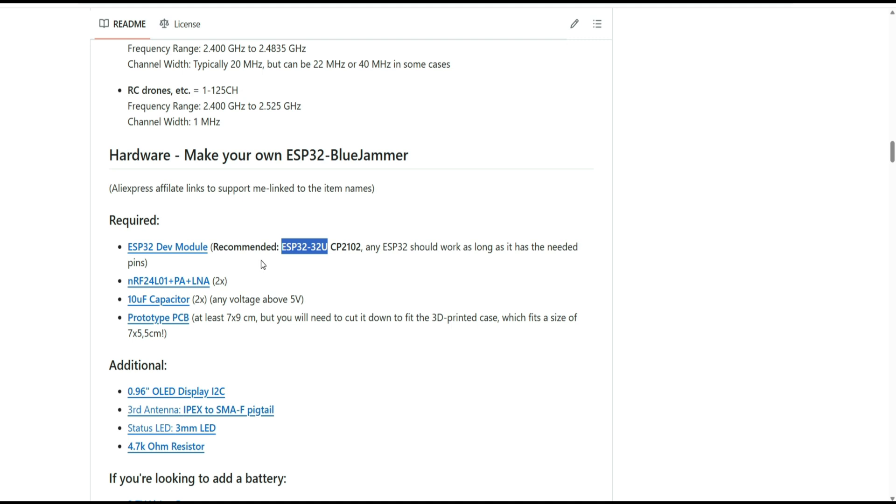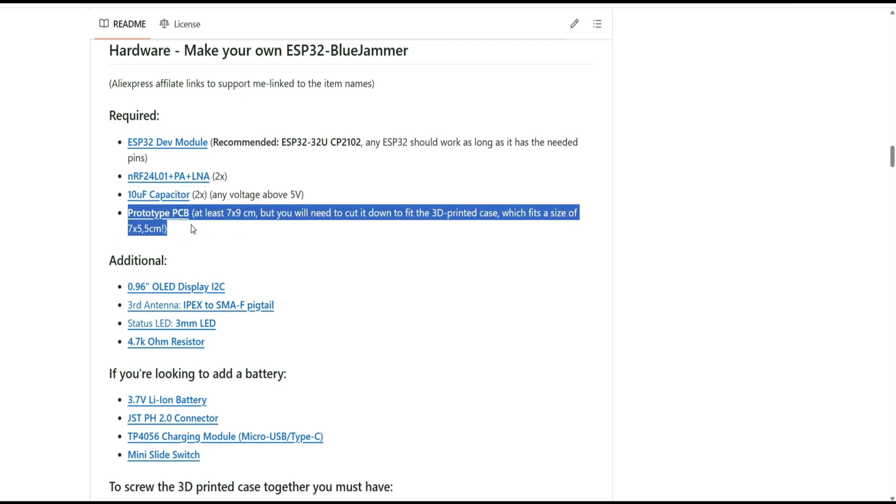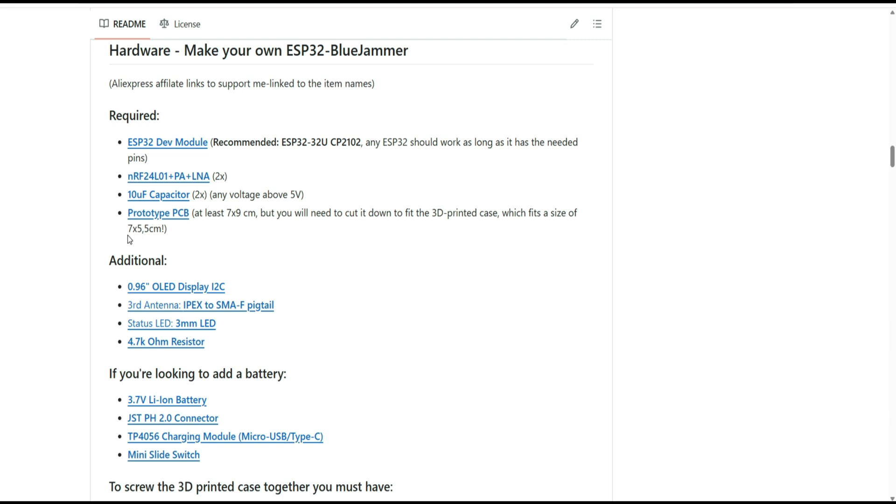You will need exactly the ESP32U dev module and two NRF24 modules, which are quite cheap — around two bucks each. You don't really need the capacitors; I chose not to use them. And you'll need a prototype PCB — I try to cut them straight but I'm not always successful.